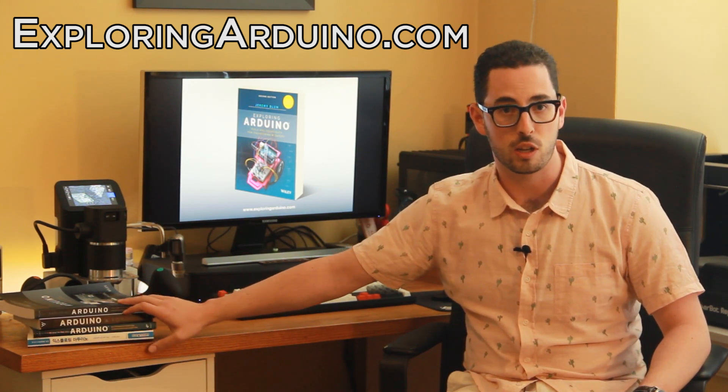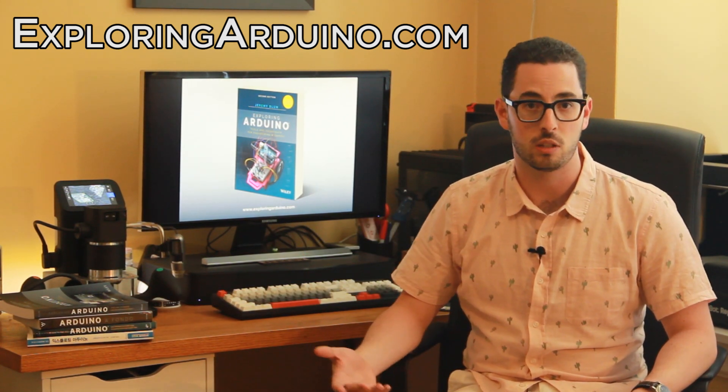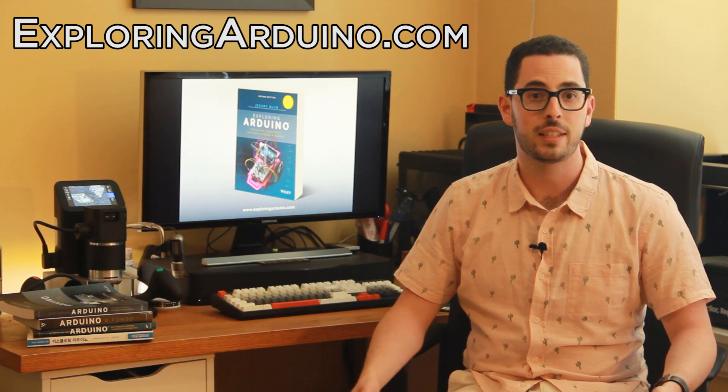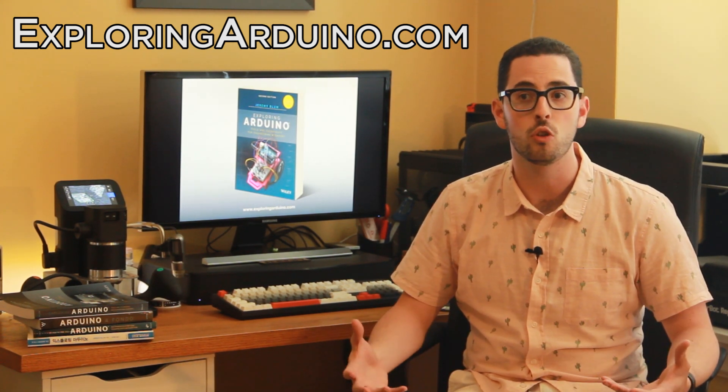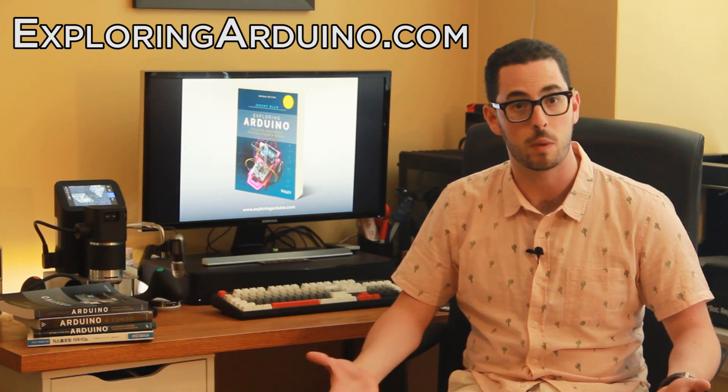Since the first edition came out in 2013, it's been translated into multiple languages and has sold around the world. But a lot has happened in the Arduino ecosystem since 2013, and what you can do with a platform like Arduino has expanded considerably.